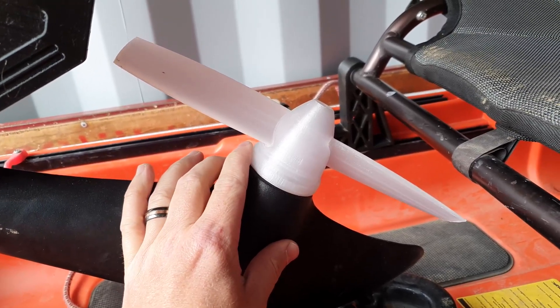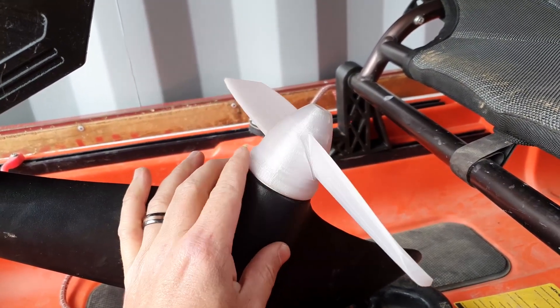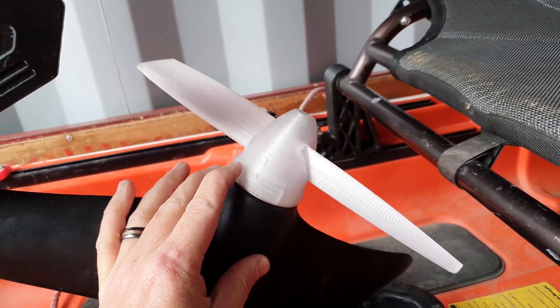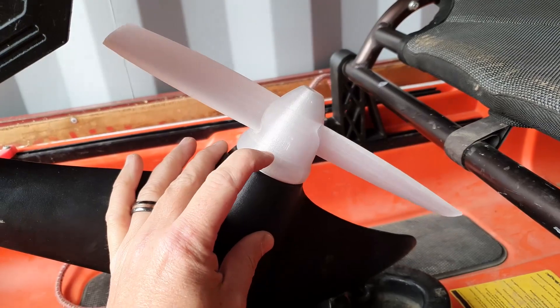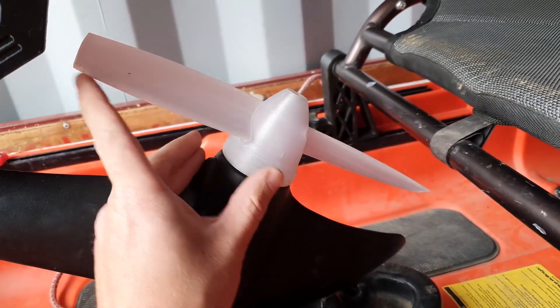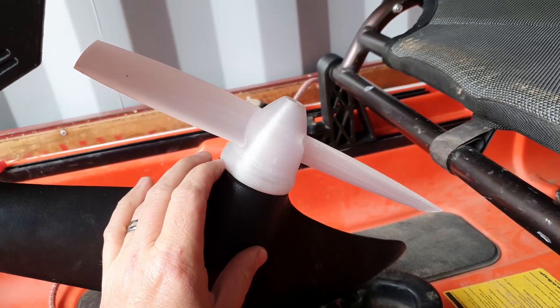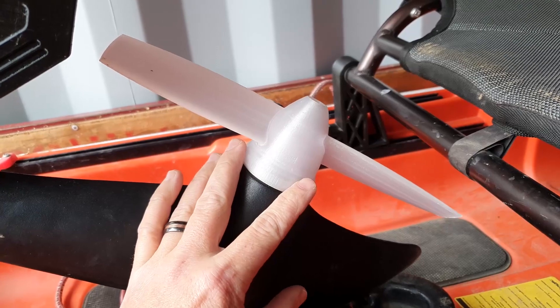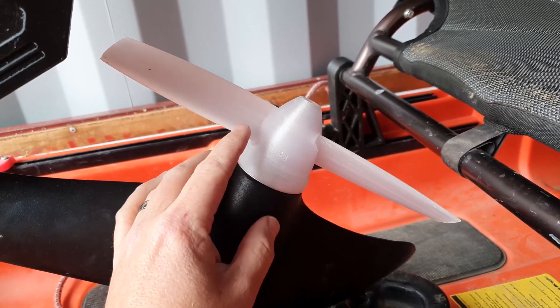Just a quick video to demonstrate a new prop I've been working on. It's basically the same as your standard prop, with the added advantage of being able to remove the blades. This can be handy if you break a blade — you don't have to throw out the whole prop and replace it; it's just a matter of replacing one blade.